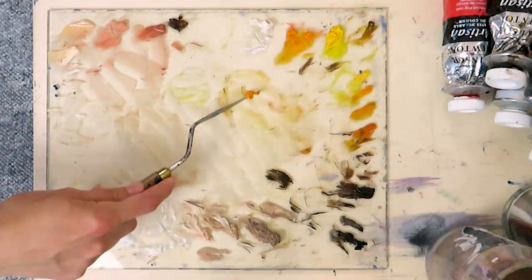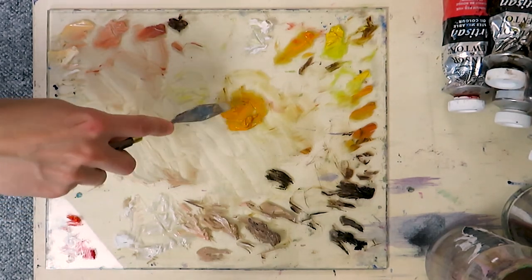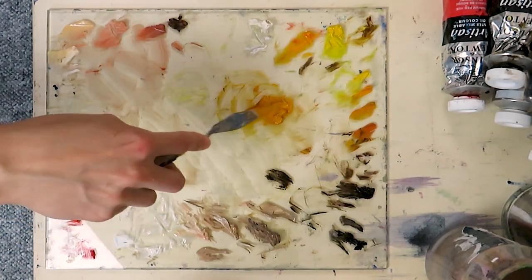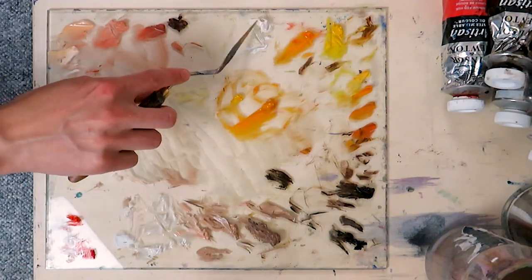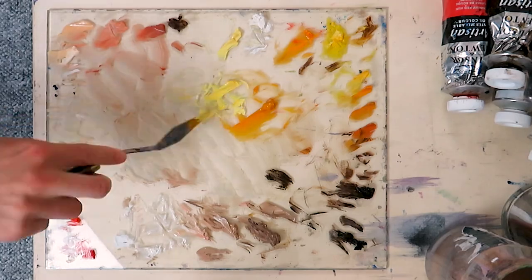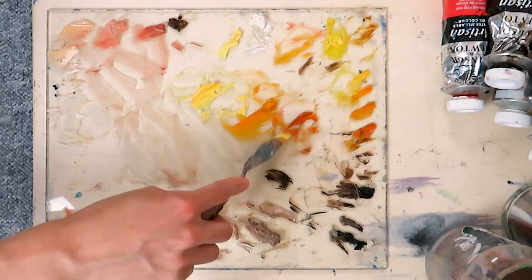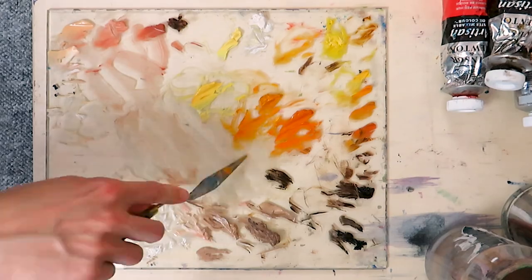Basically we mix three color tones in total. For the first one we need lots of cadmium yellow and we add a little bit of raw sienna and a tiny bit of cadmium yellow pale hue, as well as a tiny bit of white so that the paint will be more opaque. Then we make a second color, a brighter one — for that we use cadmium yellow pale hue and white and a bit of cadmium yellow. The third color is a mixture of cadmium yellow, cadmium orange, raw sienna, and a tiny bit of raw umber.